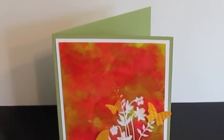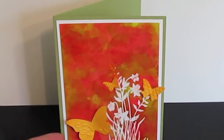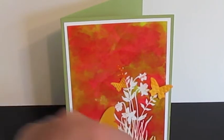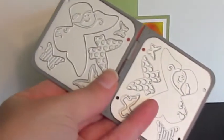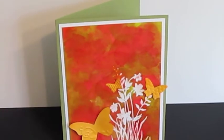Then I mounted it on Stampin' Up's Whisper White and then their Pear Pizazz. And then these butterflies — I used some Spice Marigold Gold Distress Ink and distressed some cream paper, then ran them through the Stampin' Up Sizzix die. I just got it — it's the Embosslets Beautiful Wings. That's where I got my little butterflies.